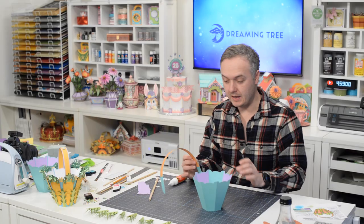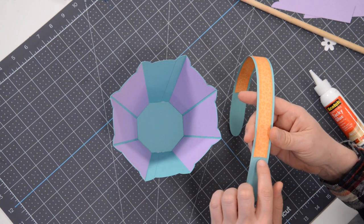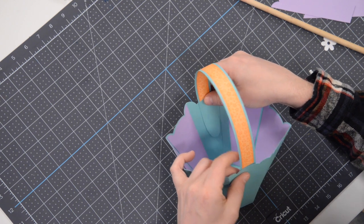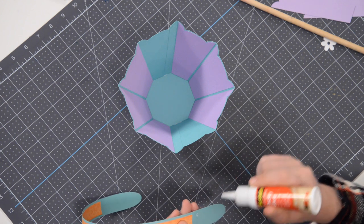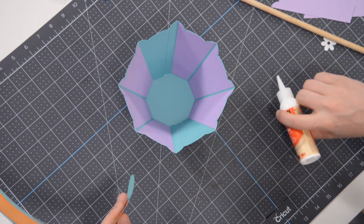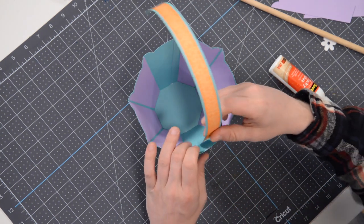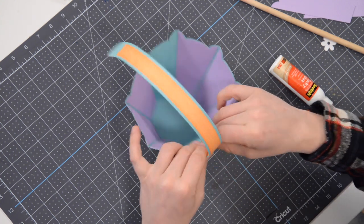Next we're going to actually install this into the basket. The little score mark at the bottom is kind of multi-purpose — when we pop this in here we're actually going to align that with the center scallop in the center of this little section. We want to make sure that we get it nice and centered and upright. So I'm going to start with just one side first and apply glue to this whole section.